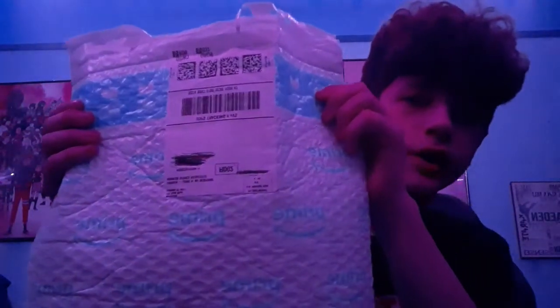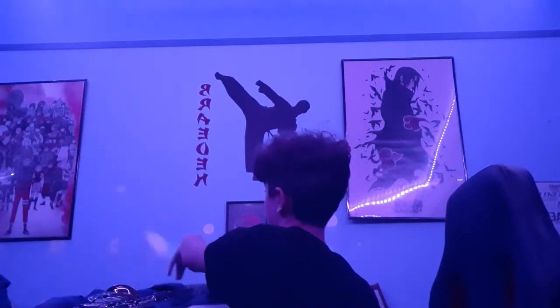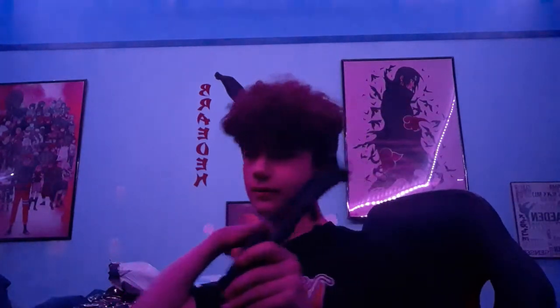Snip, snip, snip! And also, you already know you gotta cross out the address when you're doing unboxings, so nobody finds you. So we take the first bag off and — what do you know? It's a bag! We got a bag and a bag! What's gonna be next? Is it gonna be another bag? It's the Sax Holder. Because I definitely didn't already know that it was two bags and this.